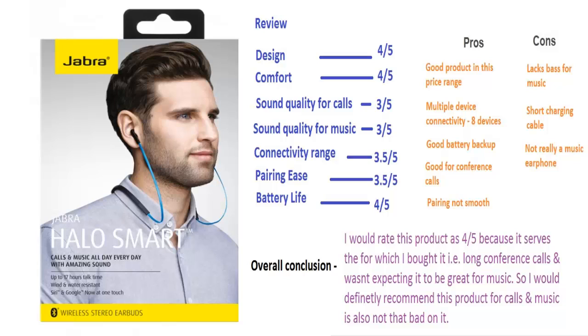Pairing is not easy — people get confused with those three and five second instructions. Battery life is pretty good, so that gets a 4 out of 5. In terms of pros: good product in the price range, supports multiple devices, good battery backup, and it's great for conference calls — that's what this earphone is made for. Cons: pairing is not smooth, it lacks bass, it's not a music earphone, and the charging cable is short. I'd still rate it 4 out of 5 overall because I bought it specifically for calls and conference calls in the office, and it serves that purpose.